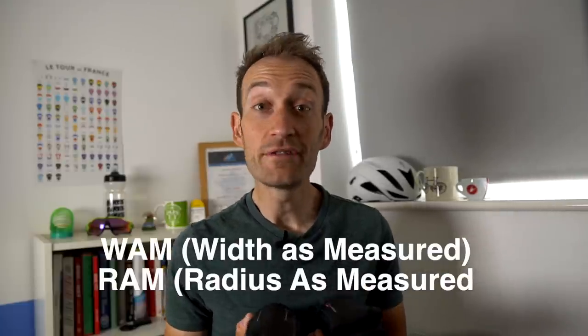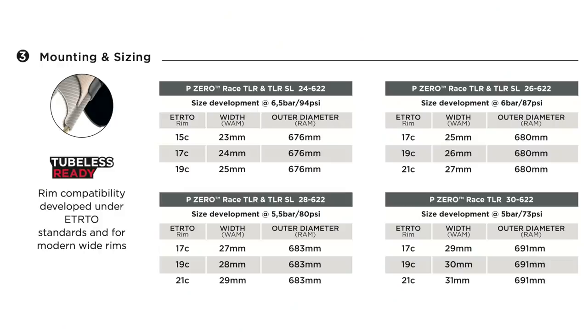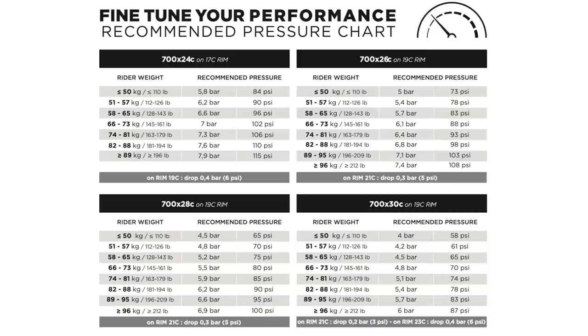A quick recap: WAM is Width As Measured and RAM is Radius As Measured. That means these 26mm tyres on a 19mm internal rim width — like those on the Giant TCR I'm currently testing — have a 26 WAM and a 680mm RAM. The idea is to give you a better picture of how big the tyres will actually be on your rims and ensure sufficient clearance in your frame. Pirelli is also providing recommended pressures for each tyre and rim width combination based on rider weight, to take the guesswork out of getting the best performance. A really good move.